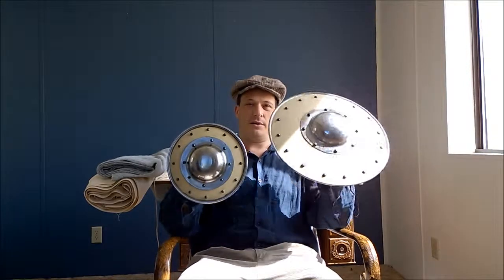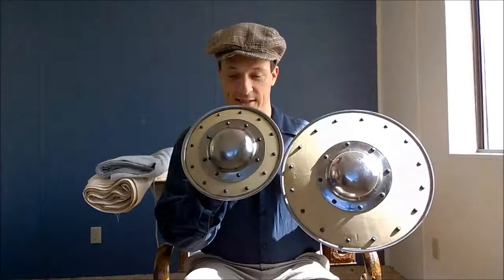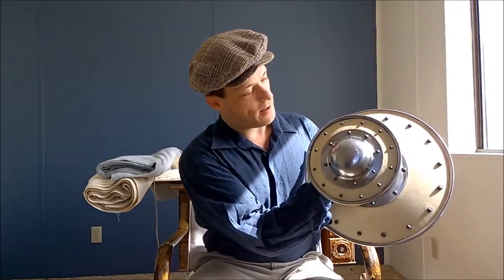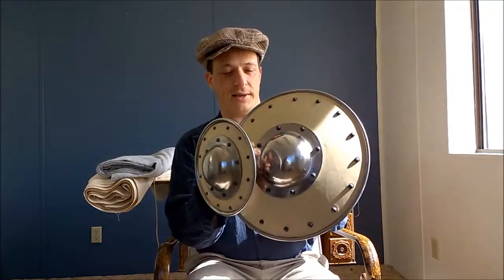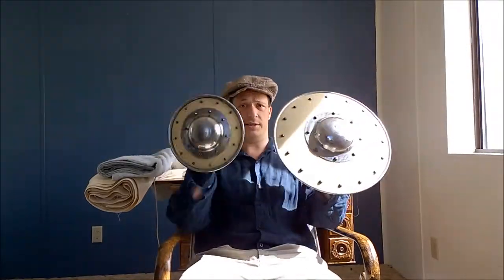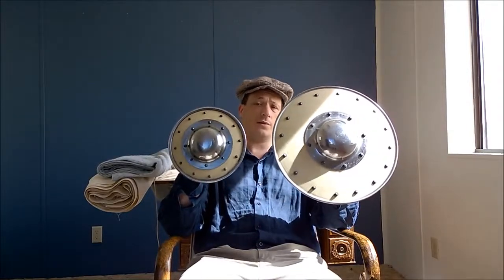Here's a side-by-side comparison of the 15-inch versus the 9-inch. This one almost looks comical next to the larger one, because the entirety of the small shield is almost the same size as the boss on the big one. But this one is a feather compared to the other — it's about one-third the weight.